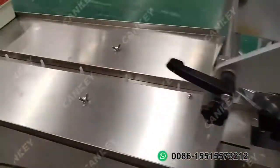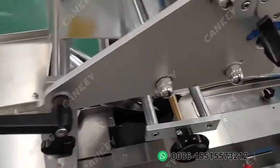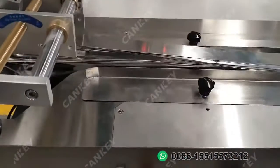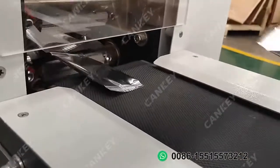Okay, we see the situation. Now we have not put any product on the conveyor belt. We can see the film is going on well. This is the finished packaging sample for the empty bags.